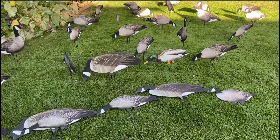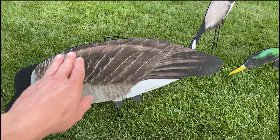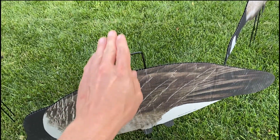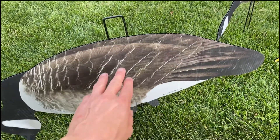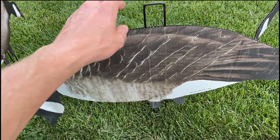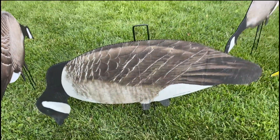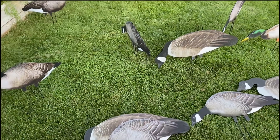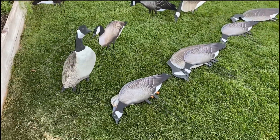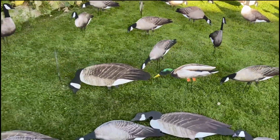Sometimes when the ground is a little hard you need to use a rubber mallet. The best thing to do is push them down a bit first so you're not going to damage the decoy, then tamp them in. Over time they'll kind of develop some ridges, but that never really affects how the birds act — it's more of a people thing. Back the camera up and it goes away; birds don't see it. Don't be worried if that happens to yours.